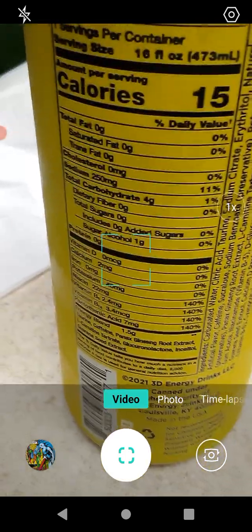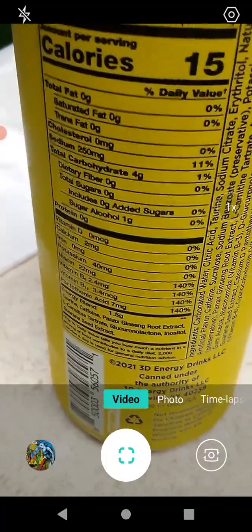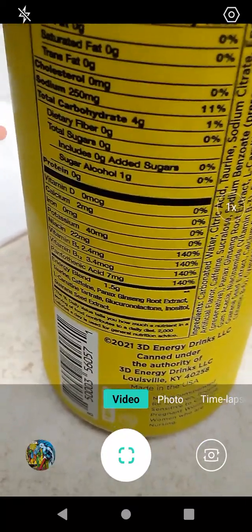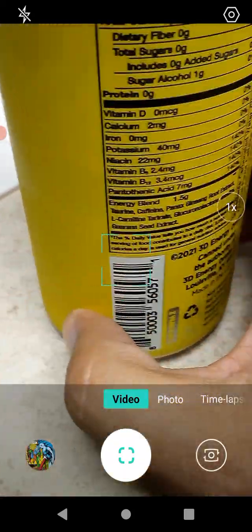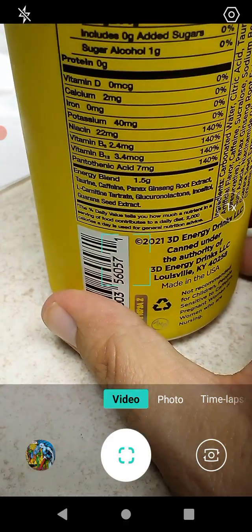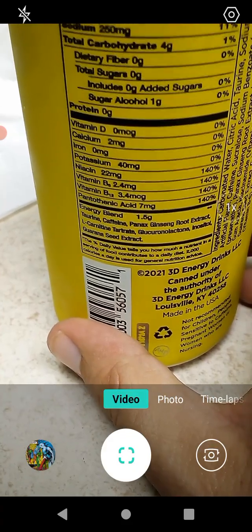We have 15 calories, no fat, no saturated fat, no trans fat, no cholesterol, 11% sodium, 1% total carbs, zero dietary fiber, no sugars. Then we get a bunch of 140% — 140% niacin, vitamin B6, vitamin B12, and 140% pantothenic acid. We'll give it a try — just have to open it up.